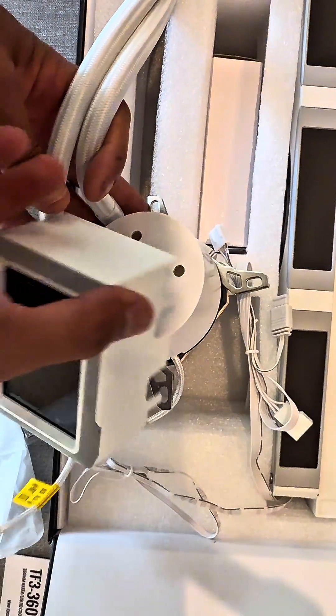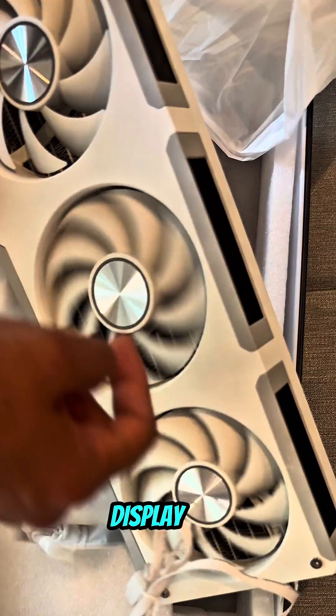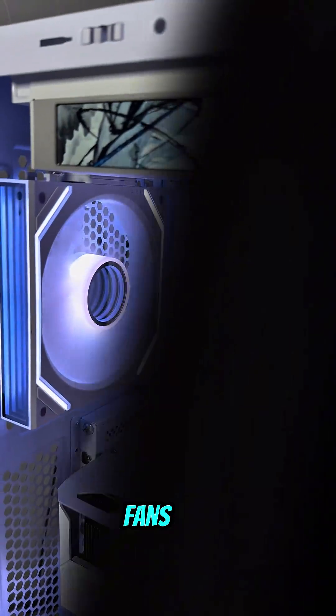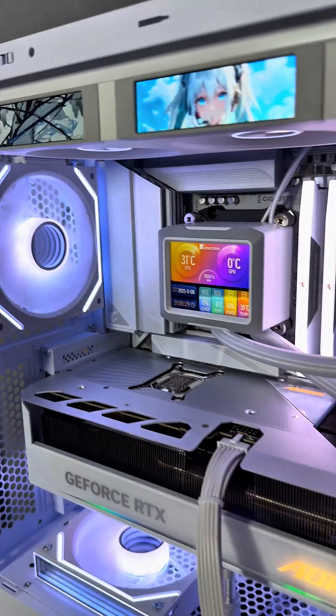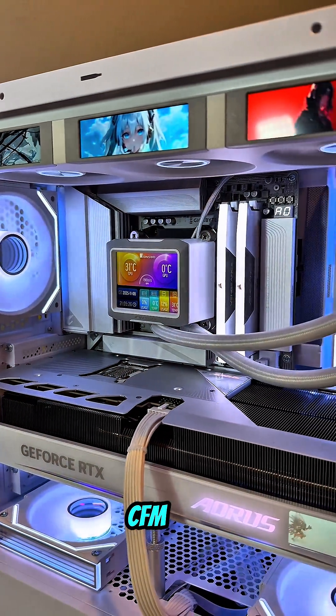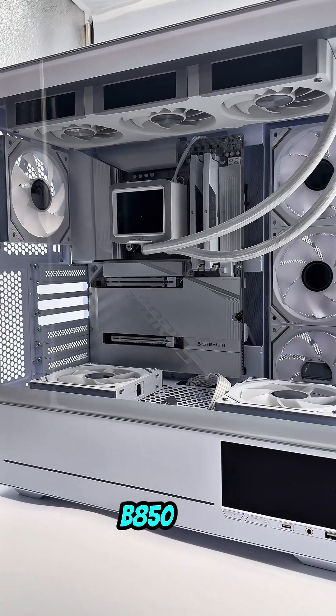For cooling, we used the John's Bow TF3-360SC. This AIO is unique — it adds four more screens: a 3.5-inch display on the pump and three 3.4-inch screens embedded on the fans. And it performs. The pump is silent at under 30 decibels, while the fans push over 62 CFM of airflow at 2,400 RPM.